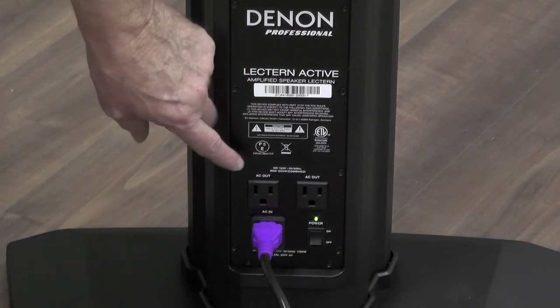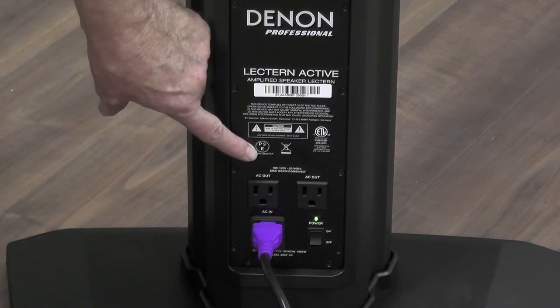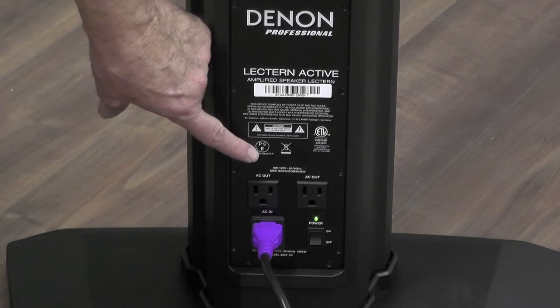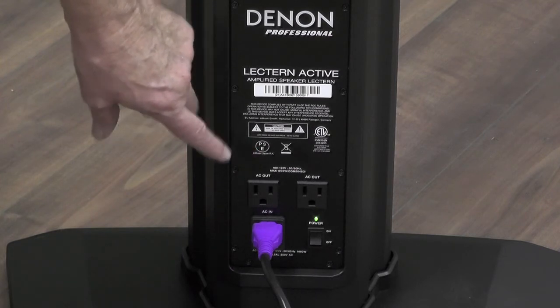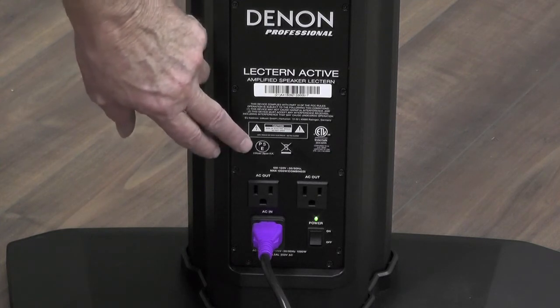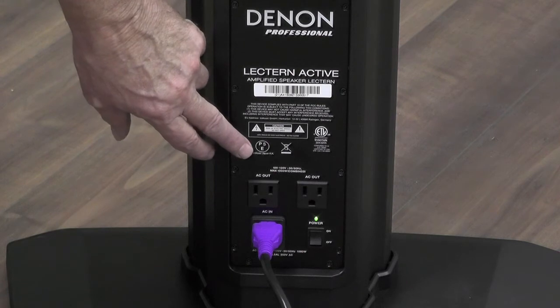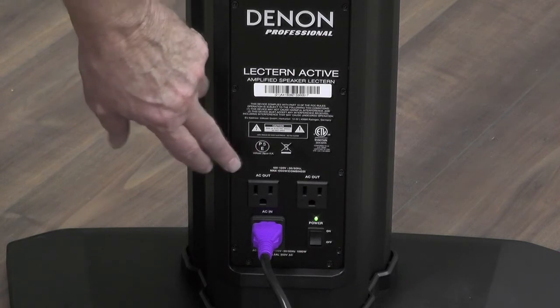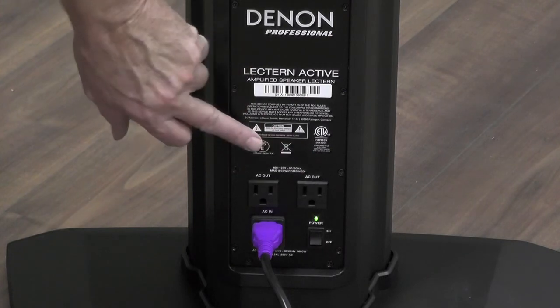Another nice feature of the Lectern Active is that it has two AC outlets for any kind of need you might have — especially like your laptop, where you want to run your power supply so your battery doesn't go down during your presentation. This could be for lighting, or if you're using a projector or some sort of display device, you can power it up here.